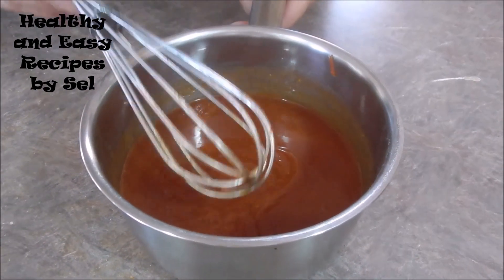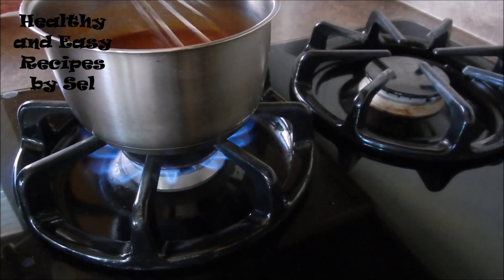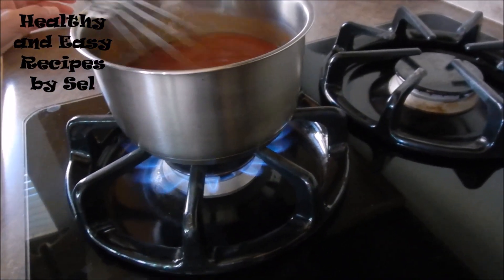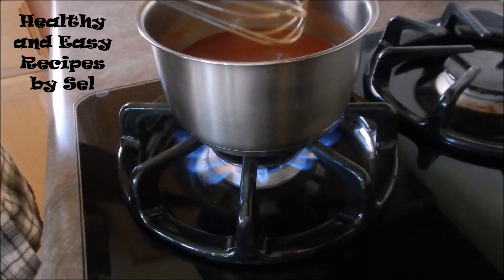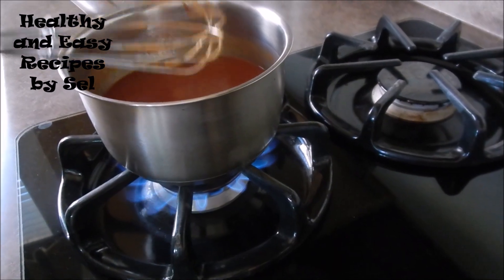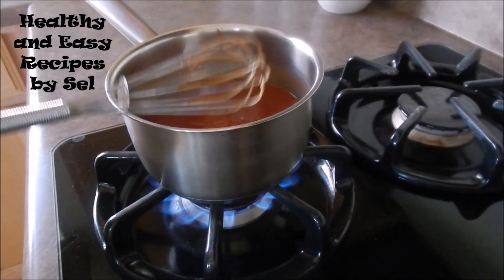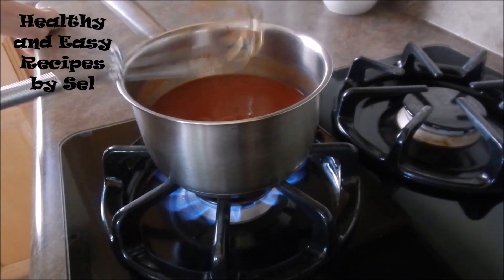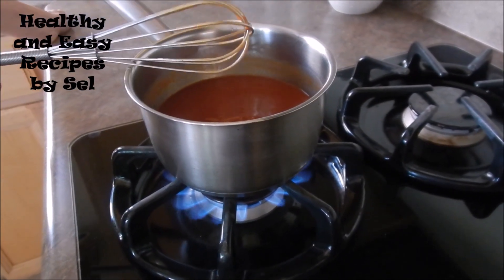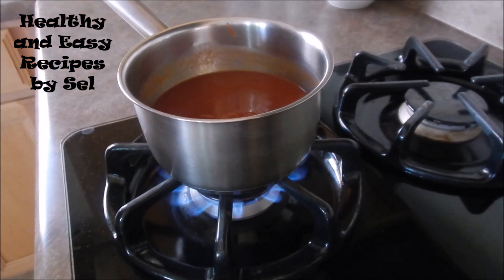Bring it to the stove. If you like spicy, you can add some dry chili as much as you want.